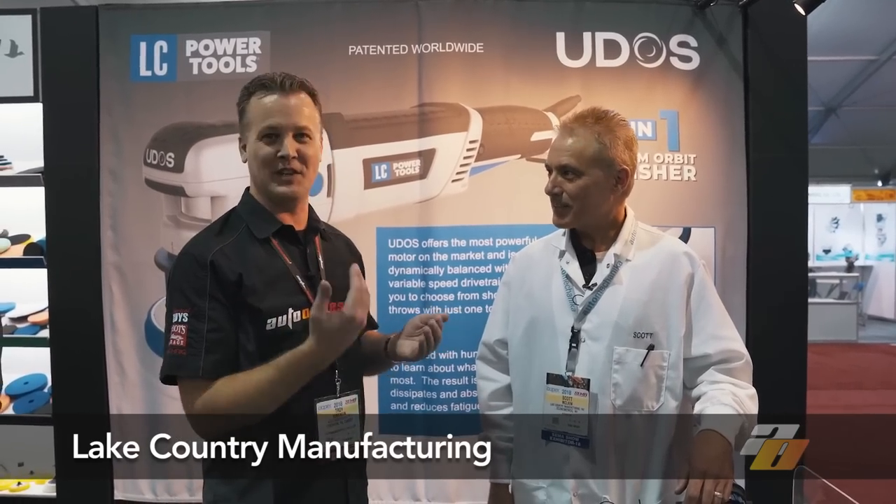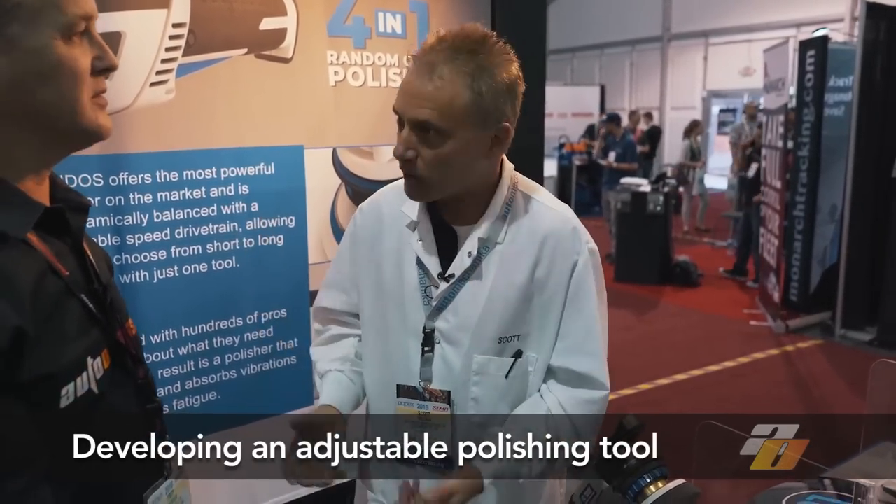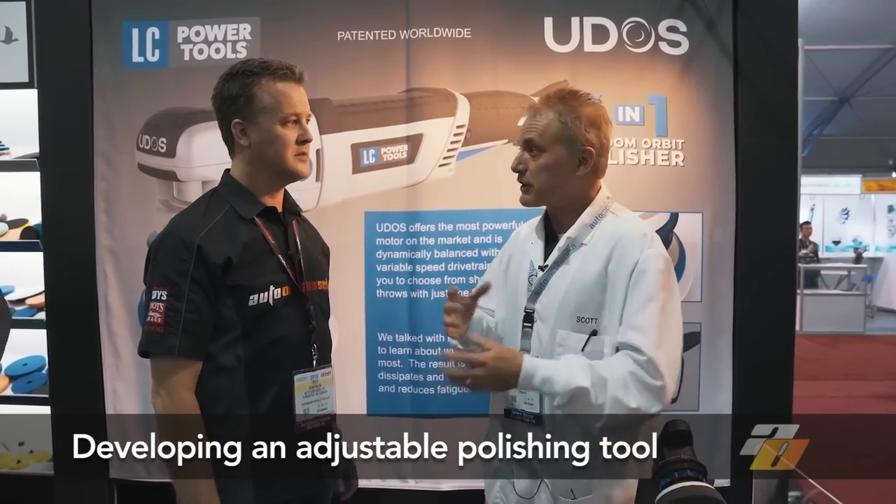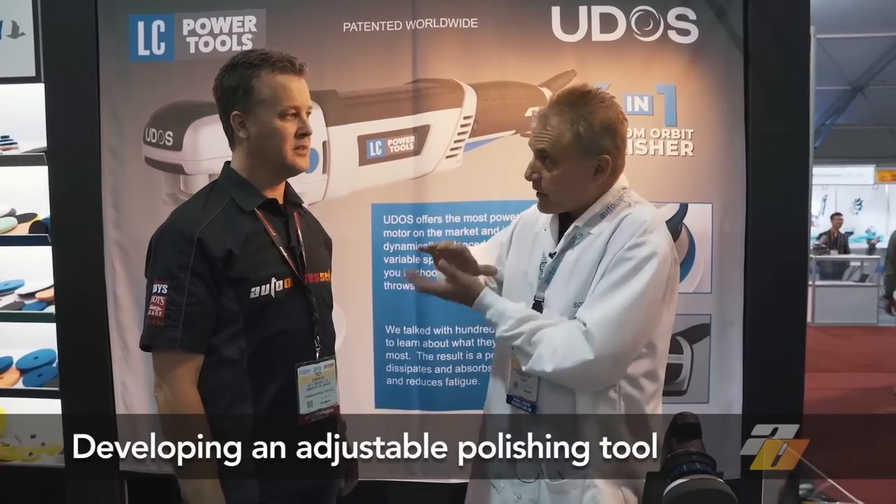Kind of like the razor blade to the razor. I've been with Lake Country for about 27 years now, and Lake Country is going on 42 years in business. We've sold a lot of pads over the years and attended many shows. One of the common problems we've picked up on is there seems to be a lot of confusion — when do I use a rotary? When do I use 8mm, 6mm, 12mm, 15mm, 21mm? And if you have to buy every tool, there's a boatload of money when you add them all up.